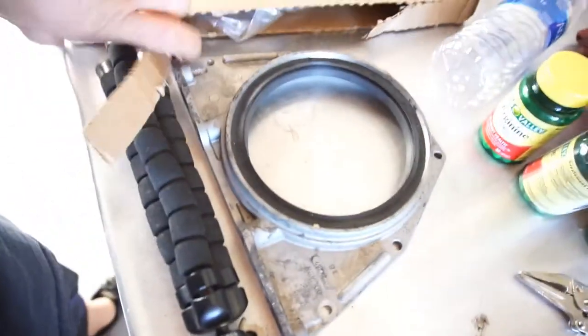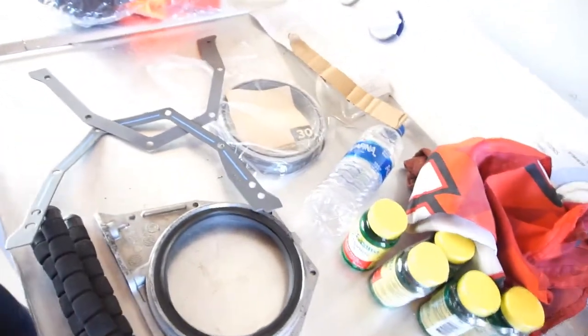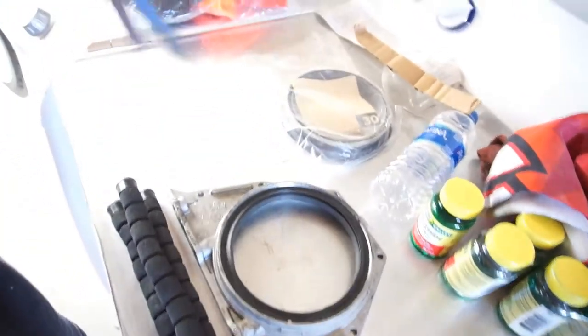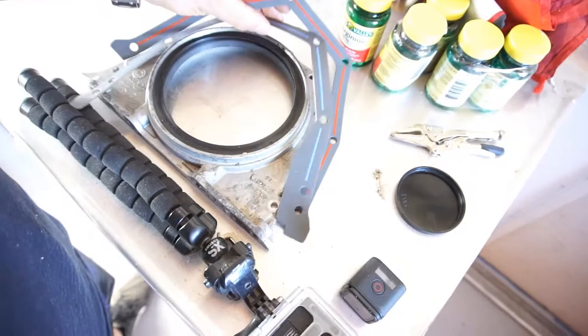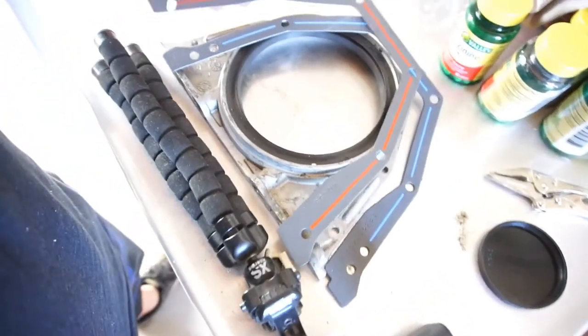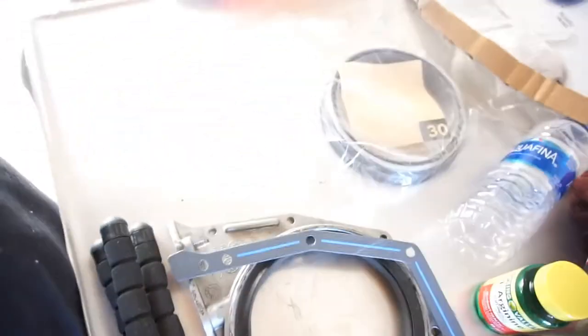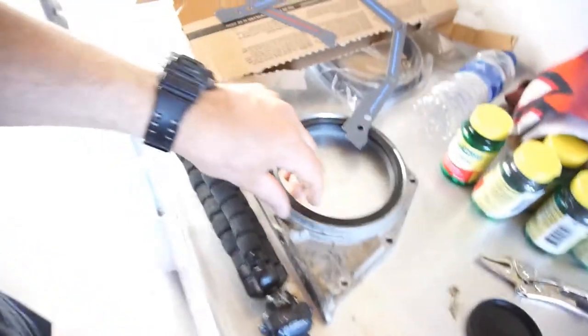I picked up a seal kit for the back of the RAM — for the rear of the motor. It comes with two gaskets depending on which one you have. Looks like I'll be using the blue one because the orange one — the holes don't line up — so the orange one's out.